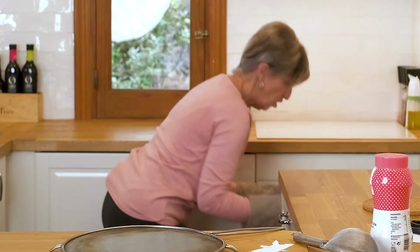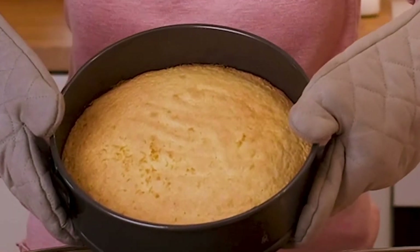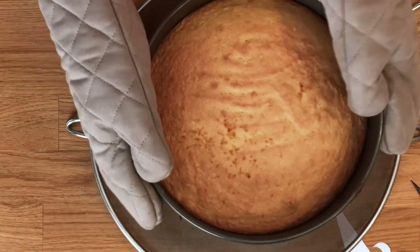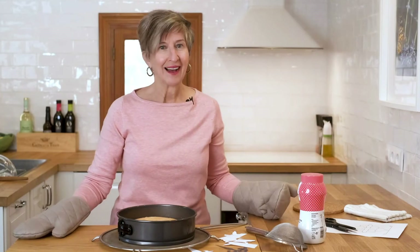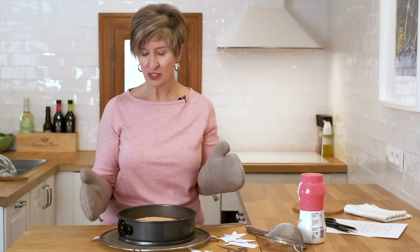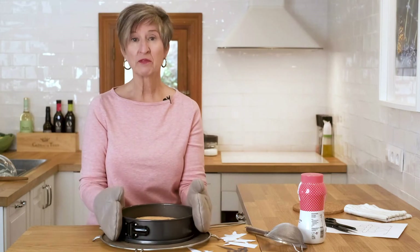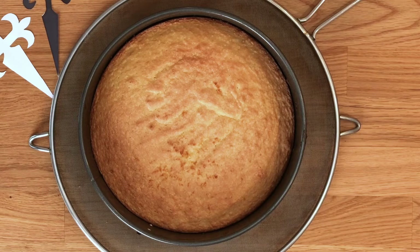Smells great — oh wow, take a look! Golden brown, nice and puffy. I think it's going to be delicious. So let's let it cool for a few minutes, then I'll snap off the outer ring of this springform pan and we can finish decorating it.